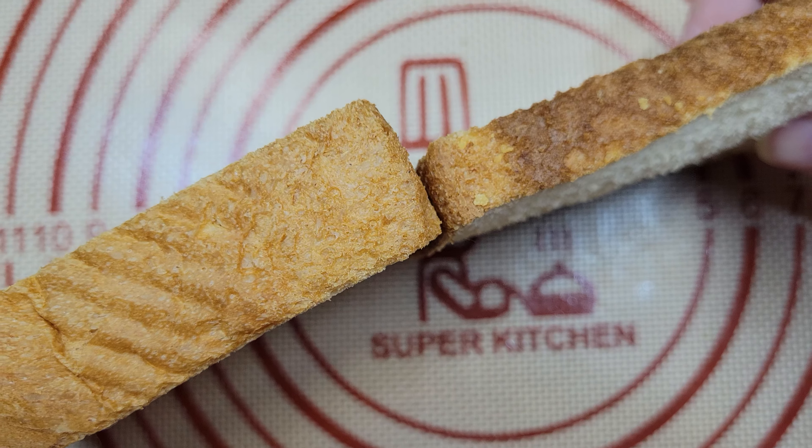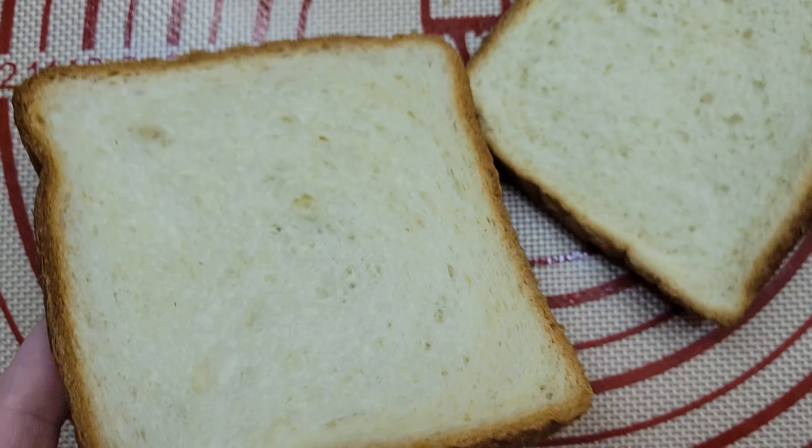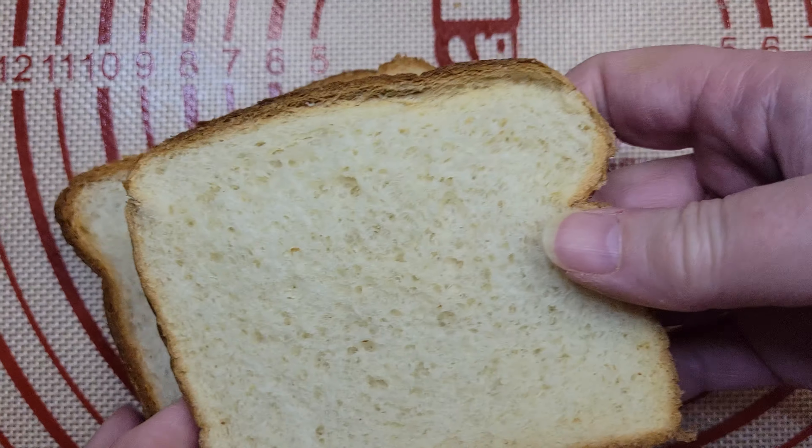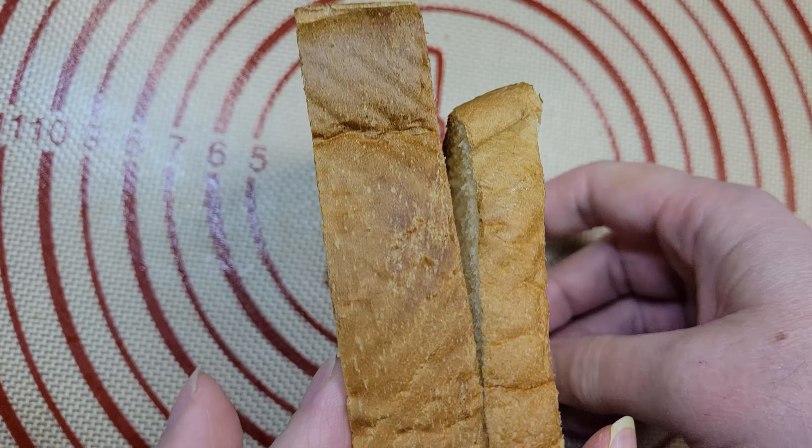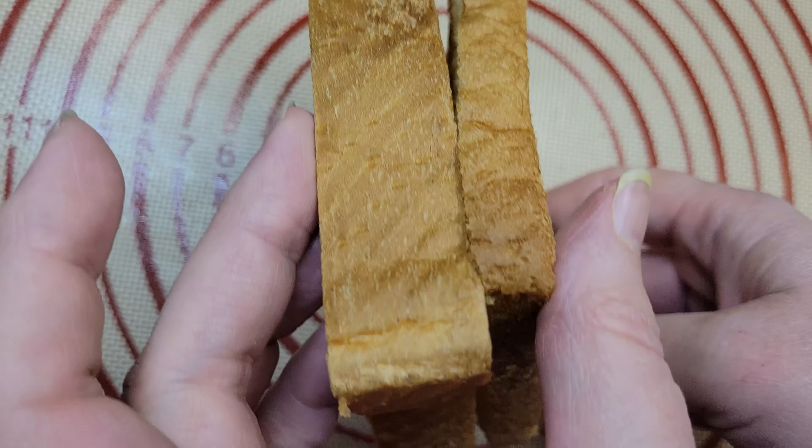Let's talk about our bread for a moment. We use Texas toast due to its increased thickness, and as you can see here, it's almost twice as thick as well as a bit larger in height and width. This lets it soak up some of the egg mixture and still retain some of the structure of the bread.